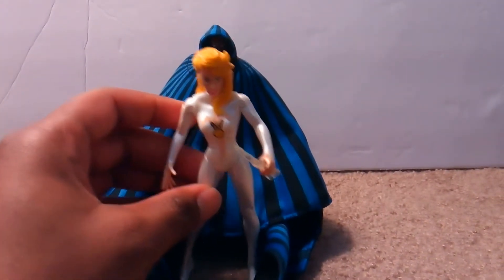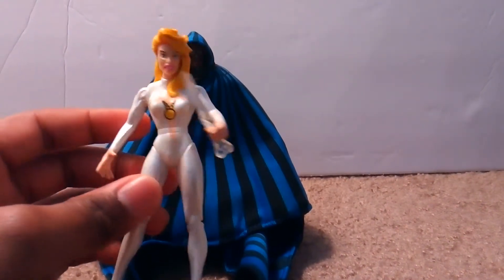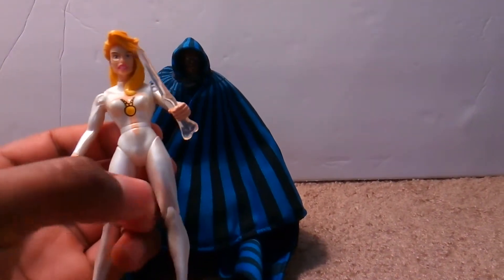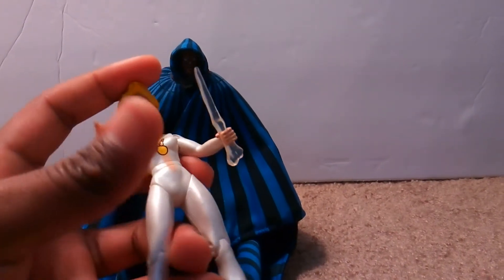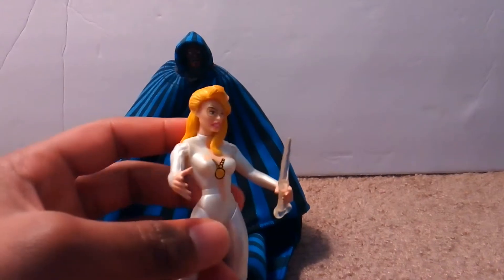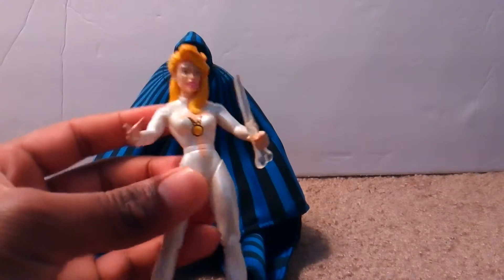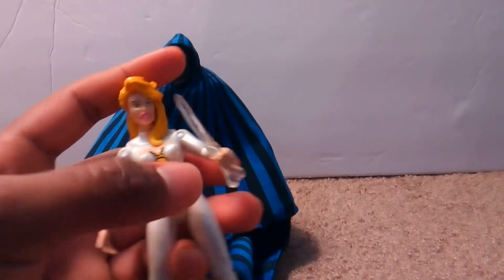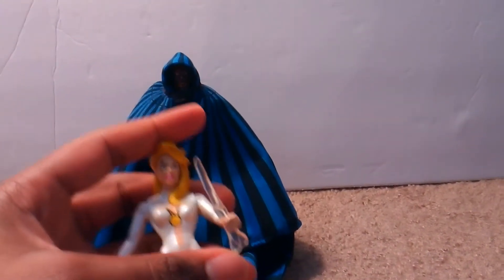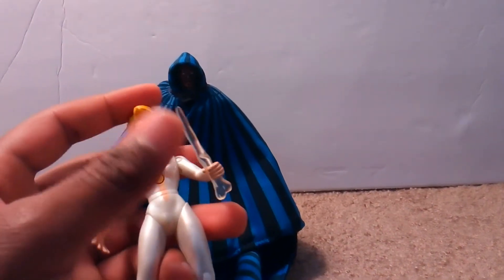Cloak and Dagger's real names are Tandy Bowen and Tyrone Johnson. They're cool figures. For 90s toys, she has basic articulation — arms can go 360, can go up and down. Cool thing about Tandy, or Dagger, is she comes with four daggers and they're all different sizes. This is the smallest one.